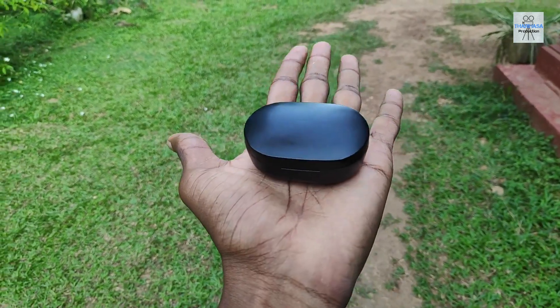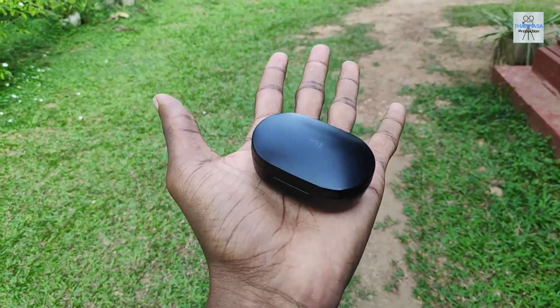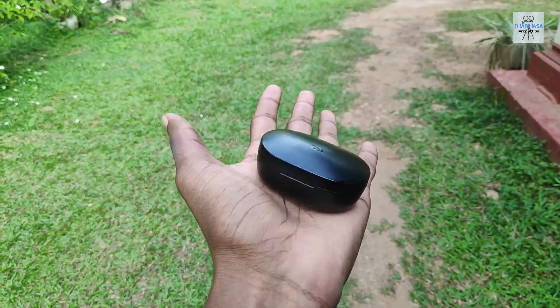If I have to make the unboxing video, I want to create a video. You can go to the box for the unboxing video. These are the Xiaomi AirDots 2 — I want to talk about the build quality.